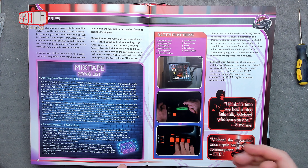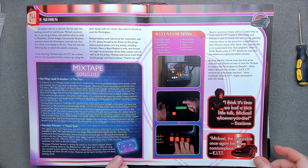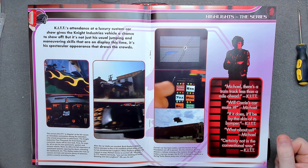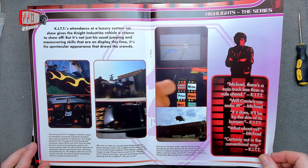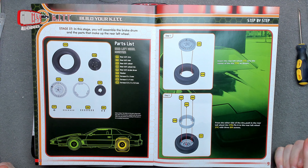The kit's functions include autopilot, photo scanner, pursuit mode, radar, and voice projector. Yeah, I don't like the flames — it's tacky, it's more tacky than the stars. The stars were pretty tacky but this is worse. I don't like it.